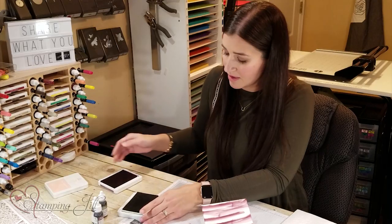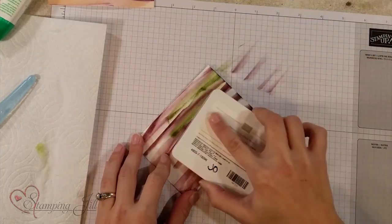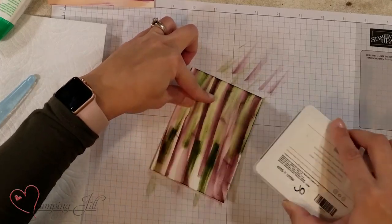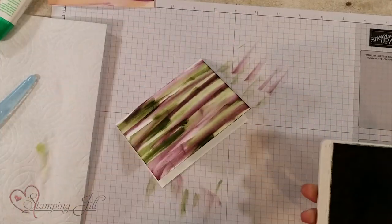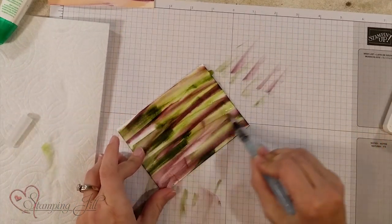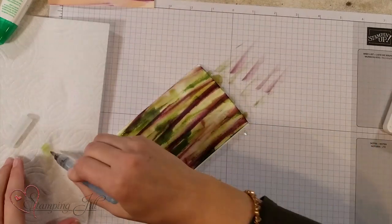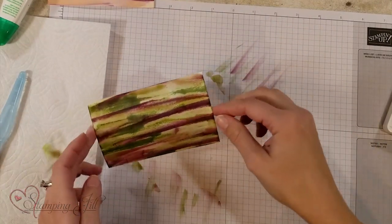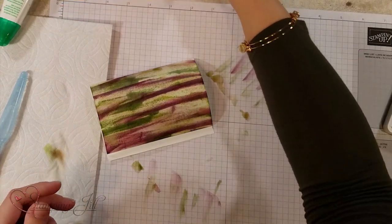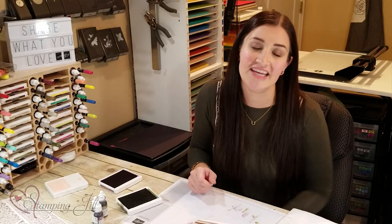Bring in your second color — in this case Mossy Meadow — and fill in the white spots, making sure you're only using the very tip top of your stamp pad. While your ink is still wet, take your Aqua Painter and do a whole water wash over the top. It looks crazy and really wet, but it will dry and look amazing. It comes out looking like this — or like this. Here's one I didn't put on a project, just to show you dried. I thought that was kind of fun and different.